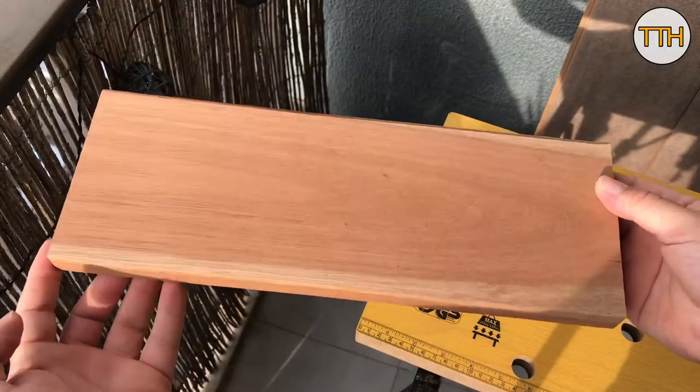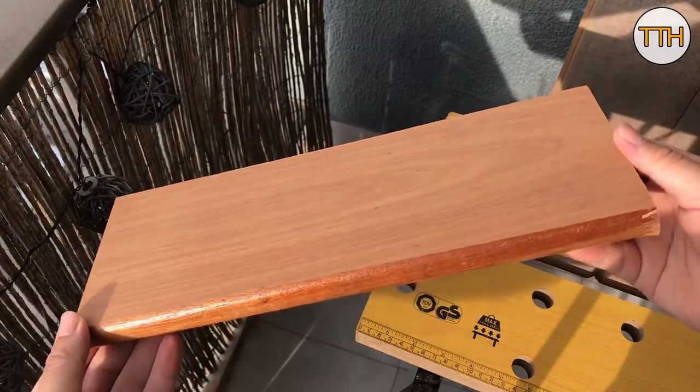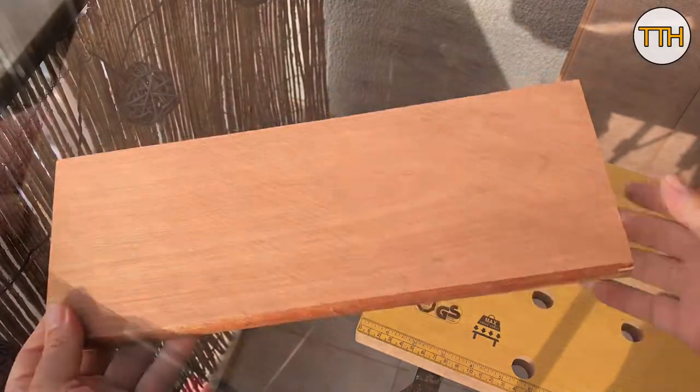120 grit sandpaper for a smoother finish. I didn't remove the varnish from the side because the router will do this job for me. I managed to remove almost all the defects.